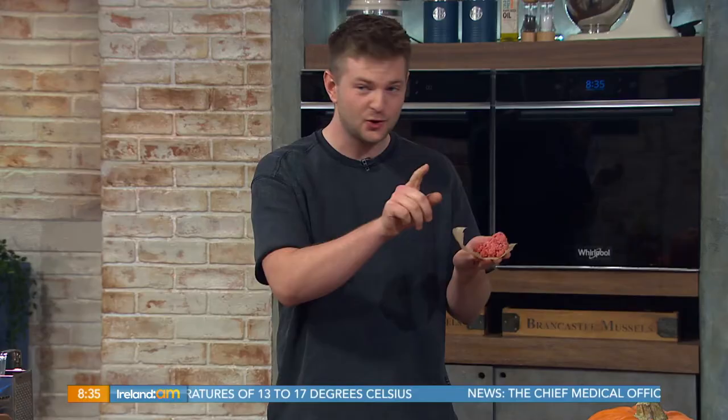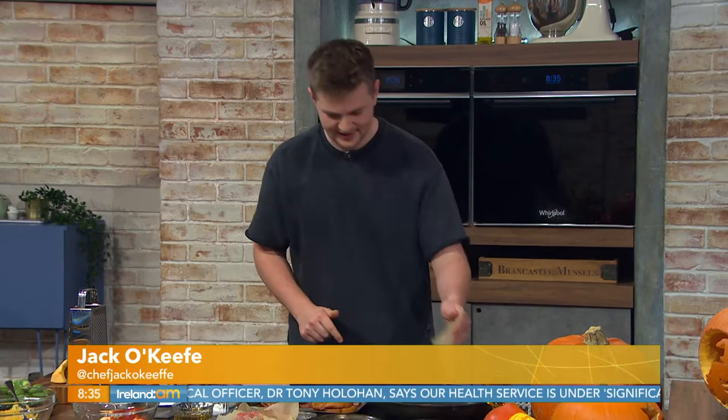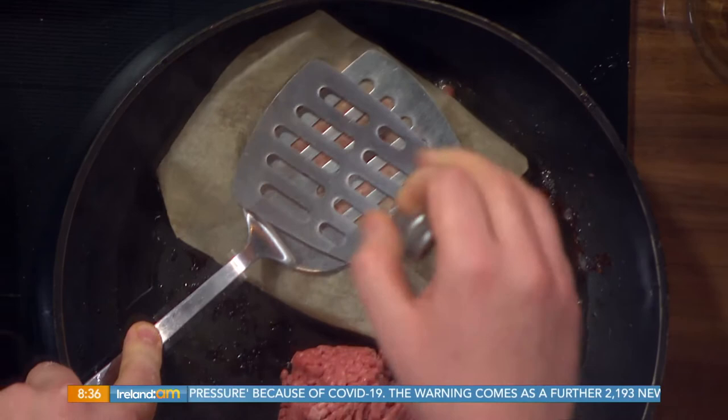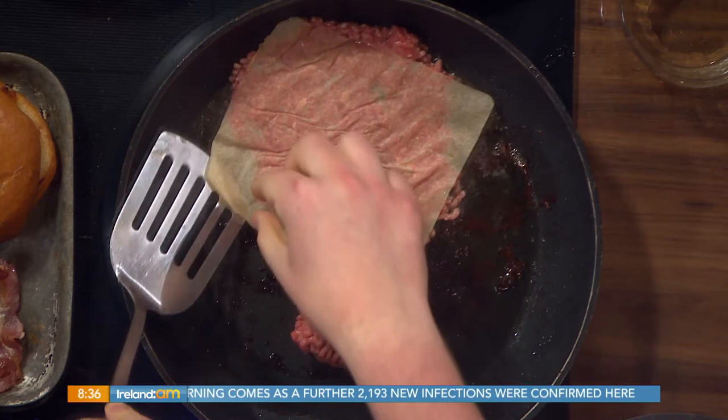Right, I'm gonna go quick because you're pressuring me now. You don't want any rare burgers. So mince — high fat mince from your supermarket, about 18-20% fat. Get it in, straight into the pan like that. Parchment paper down and then just squish it! You gotta get it nice and thin — you can almost see through it, it's so thin.